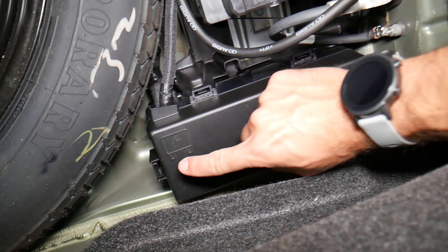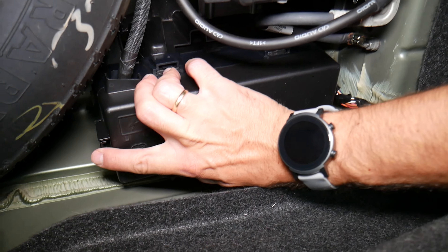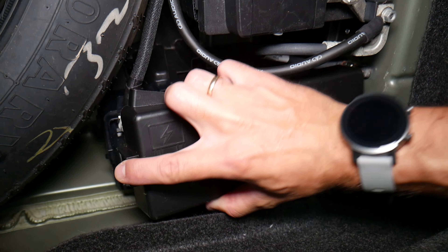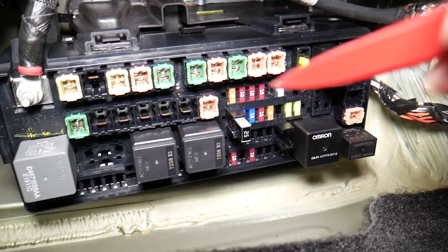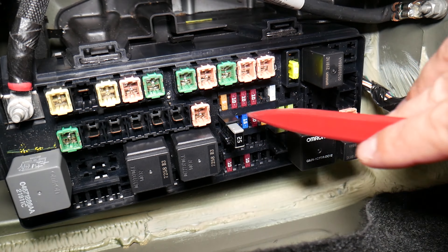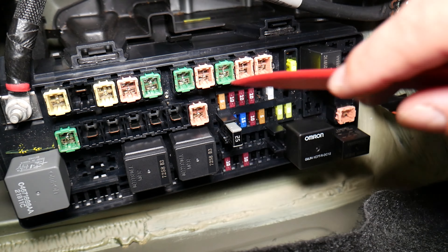You have the fuse box right here. You're going to press like that and pull it straight up to lift it out. What we have here are the fuses — you can see fuses and relays of different kinds.